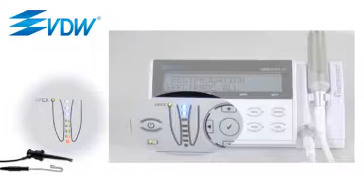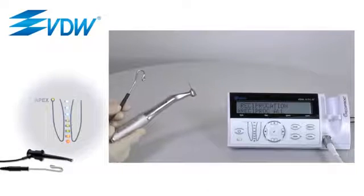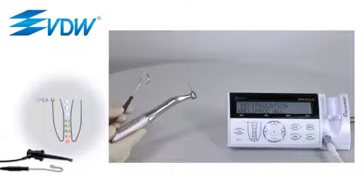Three blue LEDs represent the median coronal root canal section. The apical canal third, up to the apical foramen, is represented by three green LED lights and one orange light. The red LED appears as soon as the apical foramen has been passed, in case of over-instrumentation. The working length should normally be set at the third green LED.